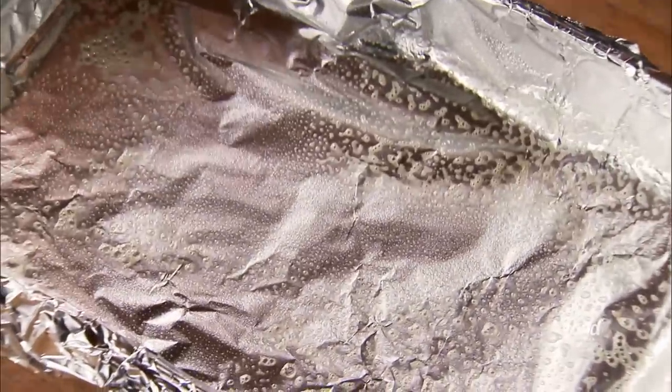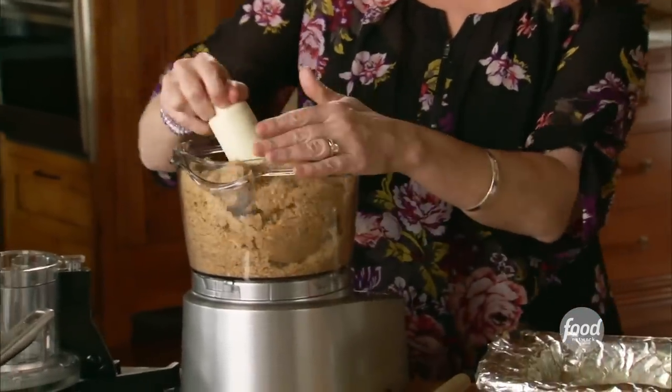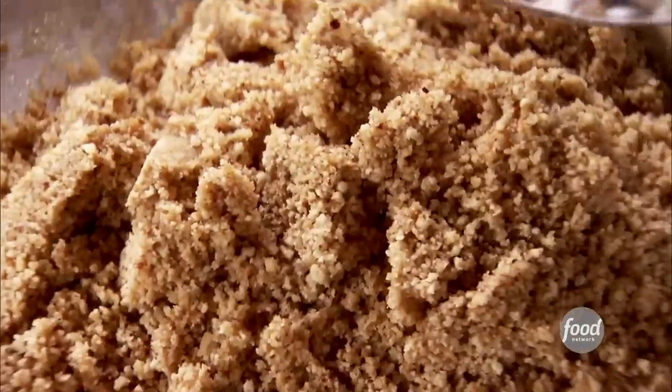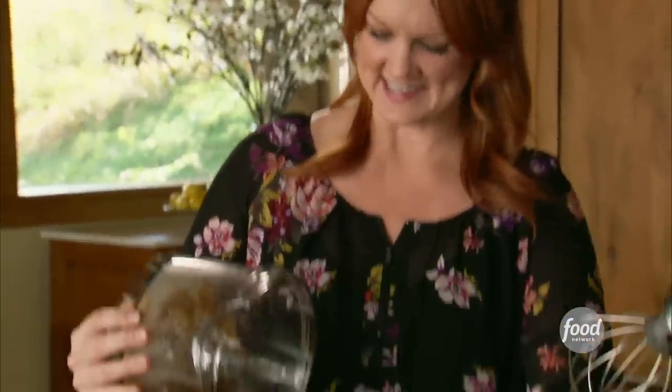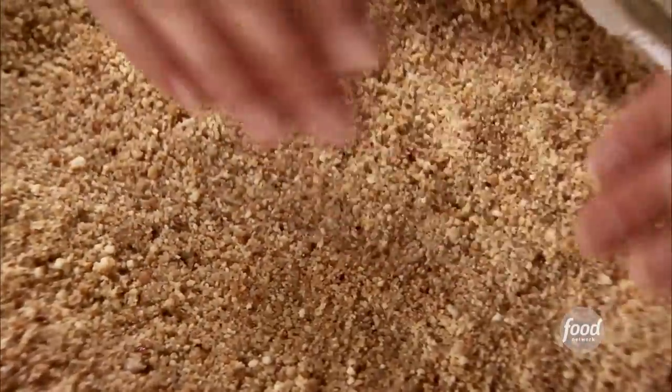I have a pan that I lined in foil and then sprayed the foil with non-stick baking spray. I'll just grab the crumbs and pour them right in the pan. They smell so good — I could just grab a spoon and eat it as a snack. Now I'll use my hands to press it evenly all over the surface of the pan. The crust is all ready.